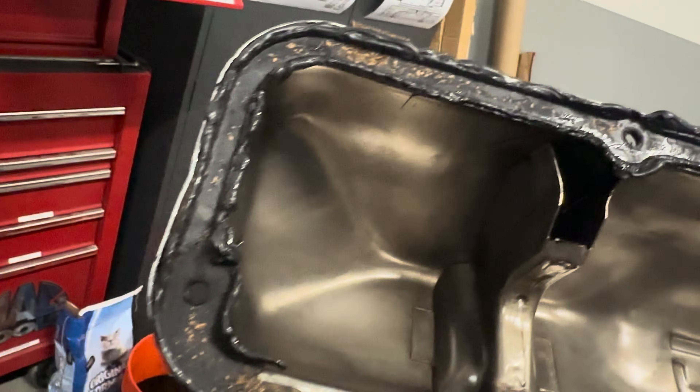This is the passenger side valve cover, and here's in the car itself. I know it's a little dark, but good Lord, people — what are you thinking?